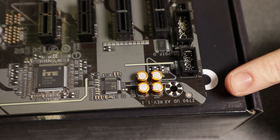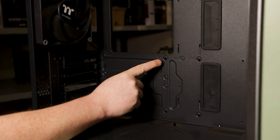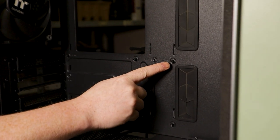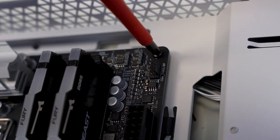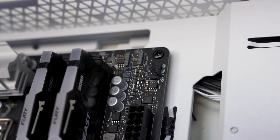Number three is all about case standoffs. First-time builders often don't work out where the standoffs need to be positioned. Best case, your motherboard isn't secured properly. Worst case, the board shorts. Count the standoff holes in your motherboard, then count the standoffs in your case — they should be the same number. Present the motherboard to the case and ensure you can see the standoffs through the holes. If you can't see one, the standoff is in the wrong place and you'll need to remove the board, reposition the standoff, and try again.